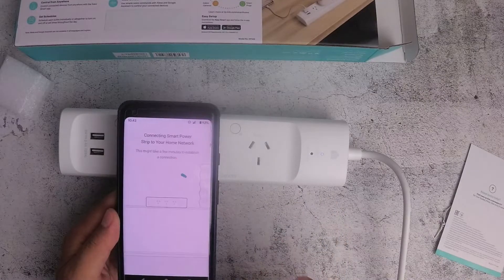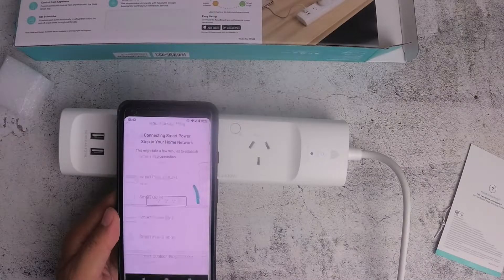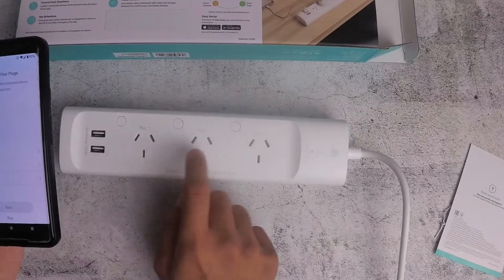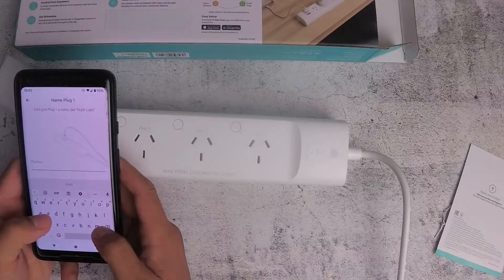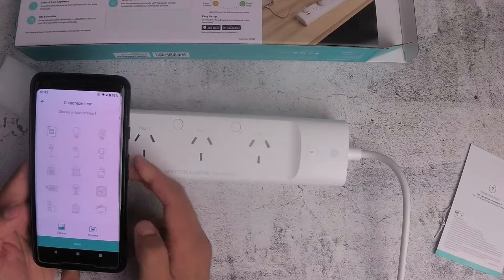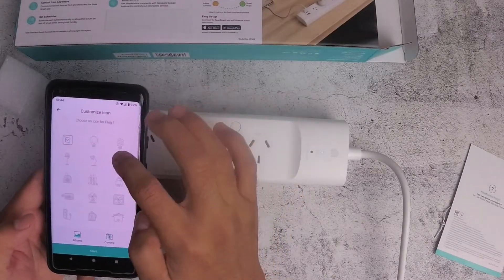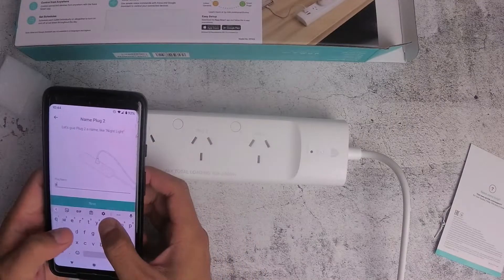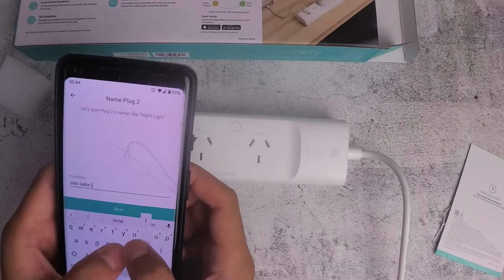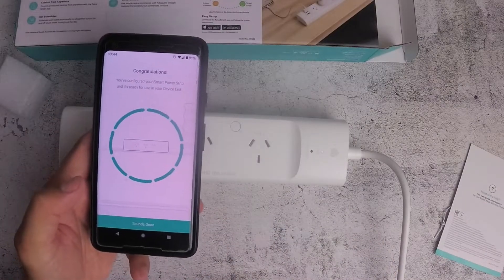It's already connected. Now you can customize the plugs and say what each one is used for. For plug one I'll say "mobile phone," and you can select a photo — I'll pick a standard one. For plug two I'll put "side table light." I'll just do those two for now, and it's configured and connected.